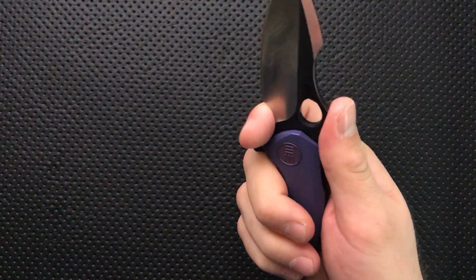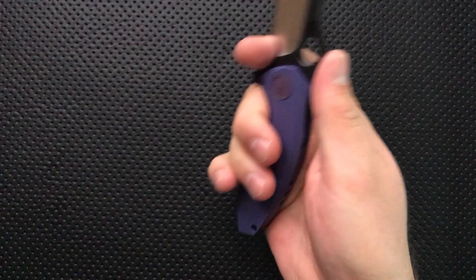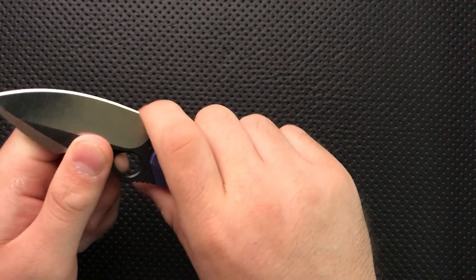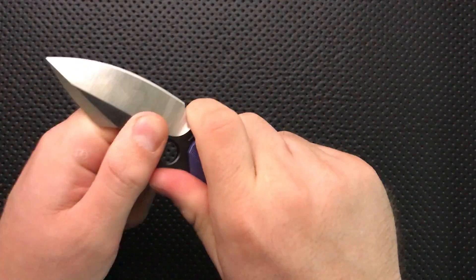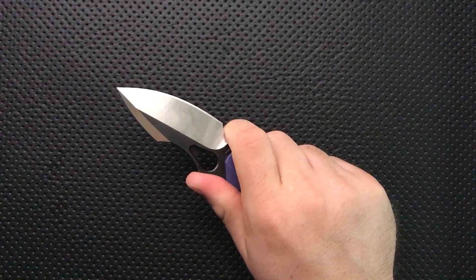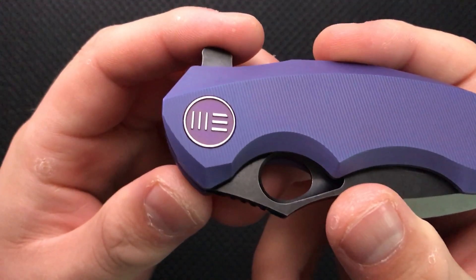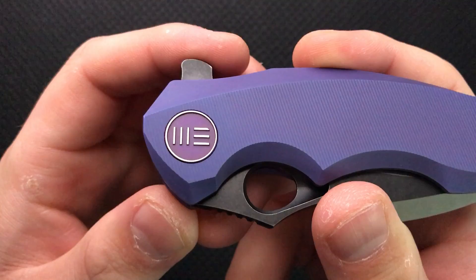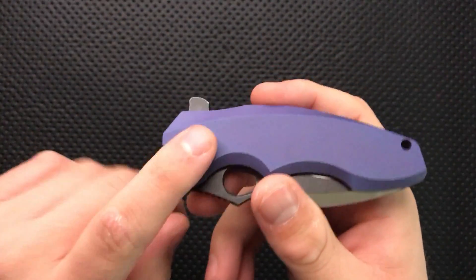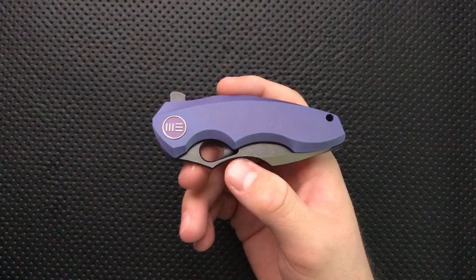The ergonomics on this guy are pretty interesting. They're not perfect — the clip is a little bit of a hot spot — but it's absolutely not going anywhere in the hand. When you have this guy in your hand, it's really locked in well on a couple of different dimensions; it's just not going anywhere as you're cutting with it, and I appreciate that. I also have to give props for the logo that Weed Knives is using. It's very, very simple, but it's very, very nice — subtle, not tactical, not really anything. I like it a lot.